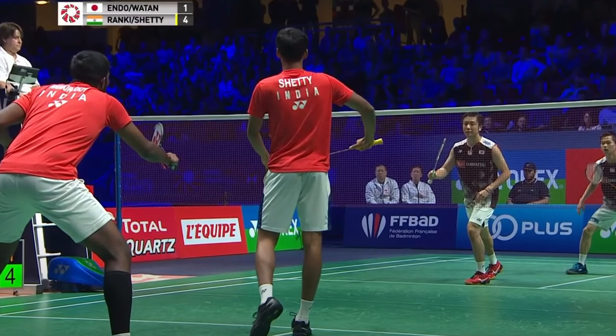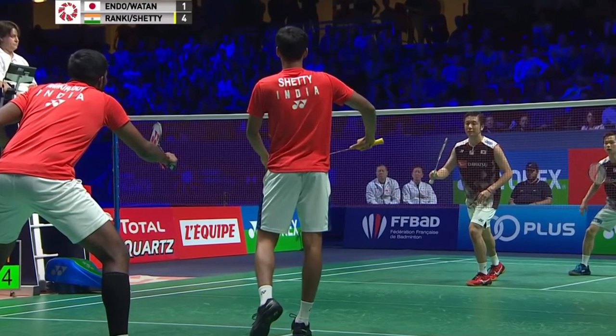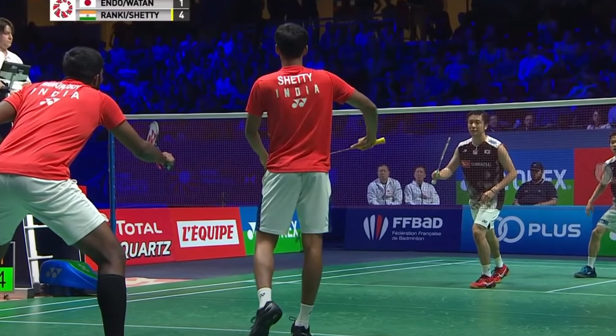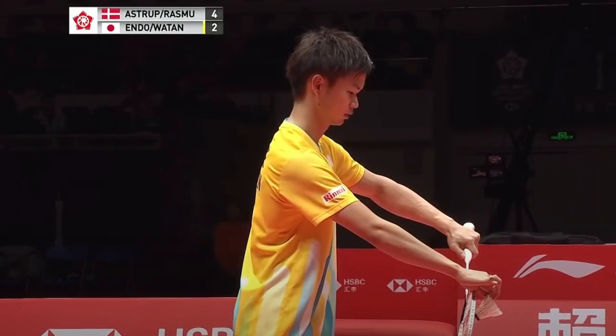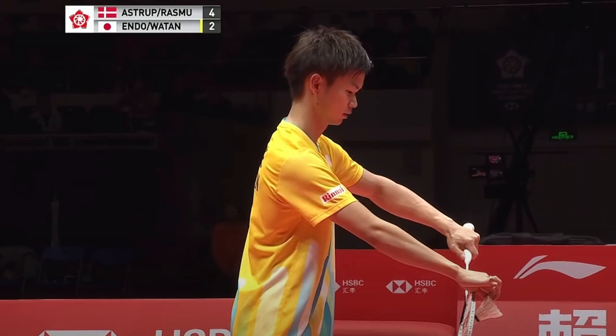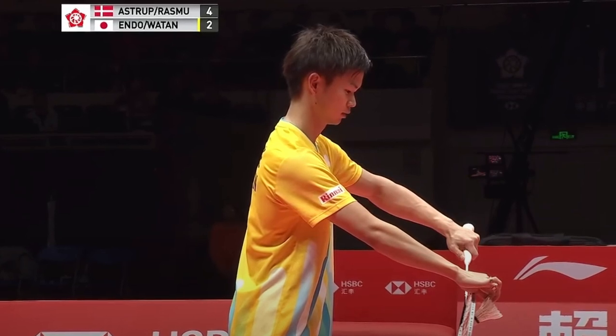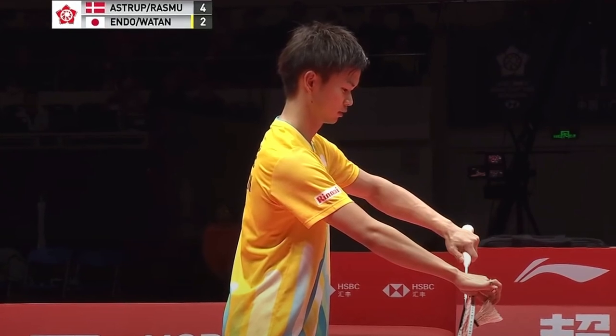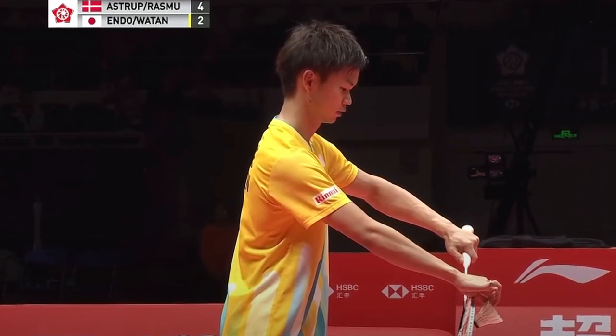For all of these badminton rackets I would recommend getting the 4U weight rather than the 3U weight. This means the racket will be slightly lighter, which is beneficial in doubles where the pace is a lot faster and you'll be playing a lot more drives compared to singles. However, if you are someone who is stronger and prefers the 3U weight, rackets are still great for doubles and allow you to have a harder smash.